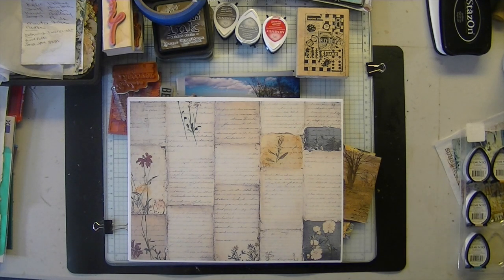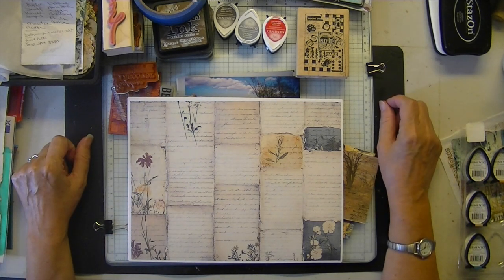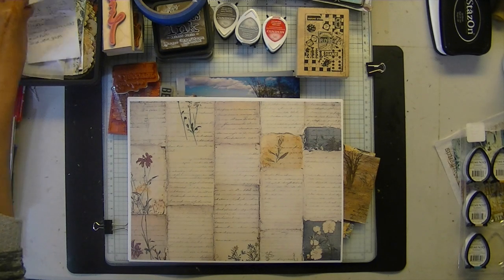We have another 'what to do with old unwanted photos.' Because I'm still a little under the weather, I wanted something not too complicated and involved.